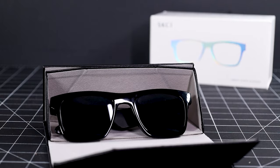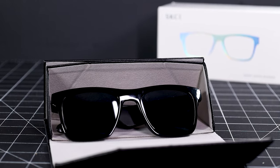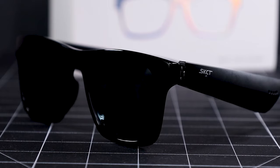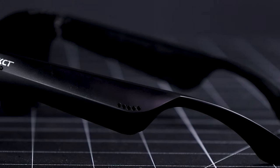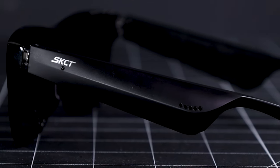Here are some specs on these sunglasses. They have guide audio with touch control built into both temples. They offer hands-free calling with a voice assistant. They have UVA and UVB protection and are polarized. They have a battery that they claim lasts six hours, and they are IPX4 waterproof. For touch controls, it can't get much more simple than this because whether you're a righty or a lefty, you'll be able to use most of these controls on both temples, so it's whatever your comfort is.